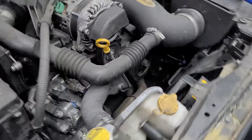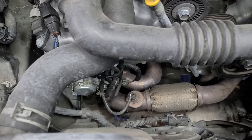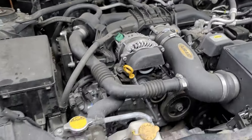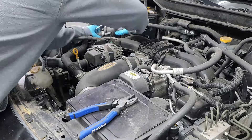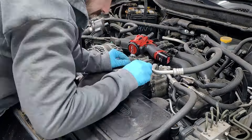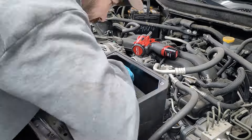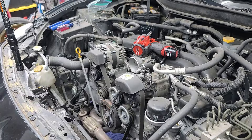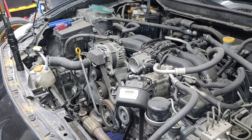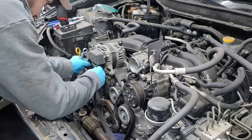First thing we're going to do is disconnect the battery. You can leave the exhaust manifold on — if it's a stock one, some headers, you're better off just taking it off on the car. We're going to start by removing the air box, and that air tube that pumps sound into the cabin. We'll have to disconnect the AC compressor — you don't have to actually remove everything, you can just unbolt it and move it off to the side.